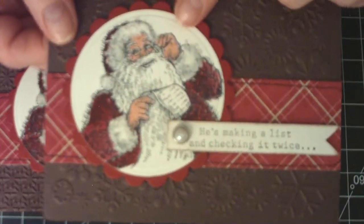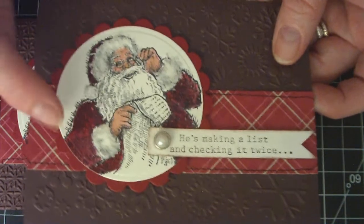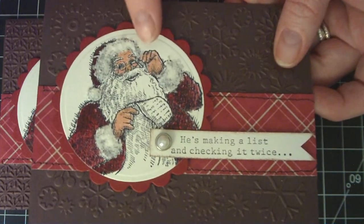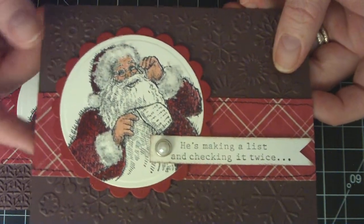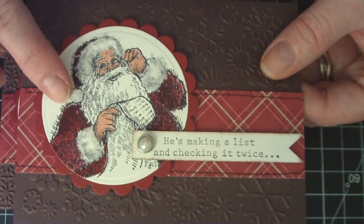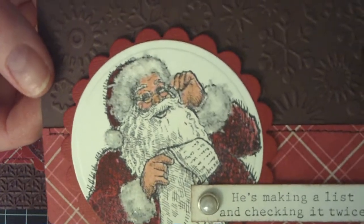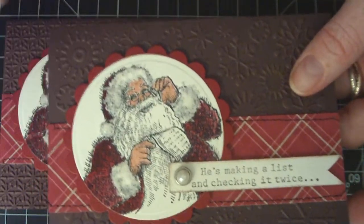I stamped the Santa Claus from the Stampin' Up! Santa's List stamp set onto watercolor paper and colored it in with my blender pen and cherry cobbler ink. For the skin color I mixed pink periquette and desert sand Memento markers together and they turned out pretty well. I also used Flower Soft on his cuffs, pom-pom, and hat, which looks really pretty.